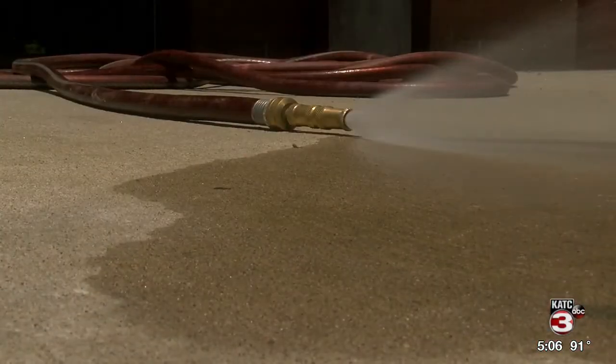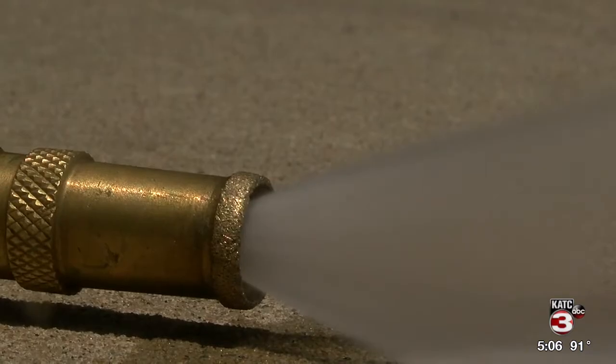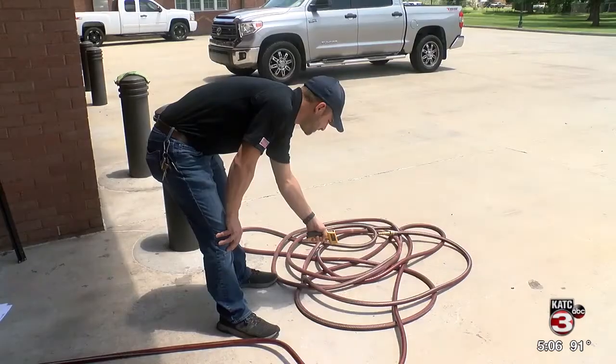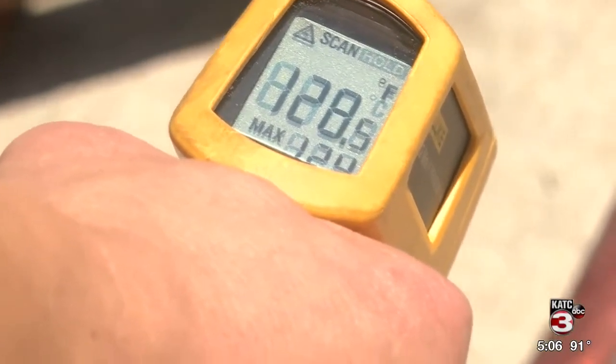Similar to a car heating up to dangerous levels in the hot sun, water left inside a garden hose can also reach extremely hot temperatures. It doesn't take but 30 minutes for that hose to really start heating up. We saw an increase of about 30 to 40 degrees in just 30 to 35 minutes. And if you leave that hose out all day over a period of several hours, it will significantly reach between 130 and 140 degrees.